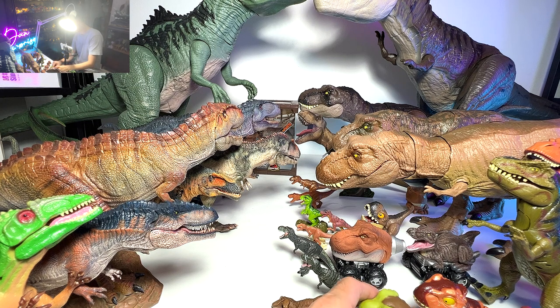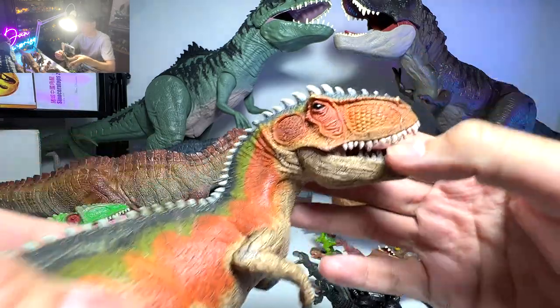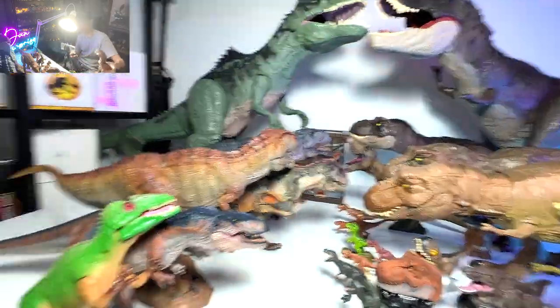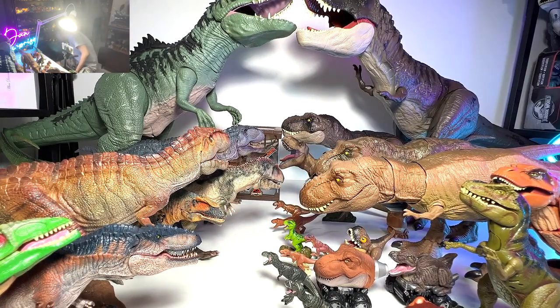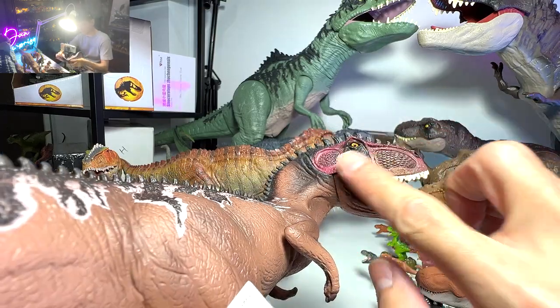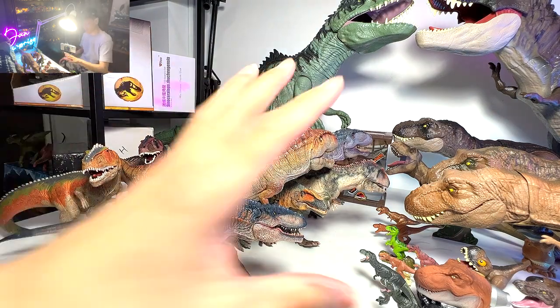I'm going to show you guys this one — it's actually from Schleich. Not the most accurate figure; if you take a look at the face, it looks really weird. But the detailing is quite nice, though definitely not as good as what you can find from Peppo, Nanmu Studio, or PNSO. Another one with a different paint scheme — not a huge fan. The face looks really weird and it's definitely not one of my most favorite figures.